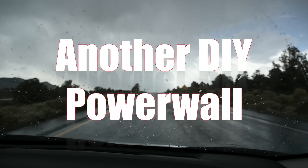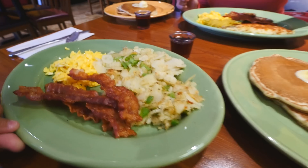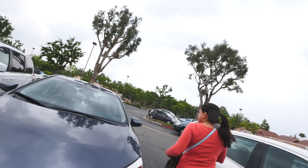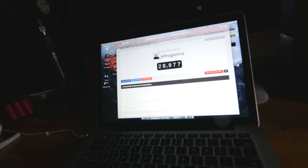We're going to try a new restaurant — Sammy's Cafe number two. The sky does not look friendly today, but we're going to do something fun. First things first: 28,977 subscribers — so close to 29,000. I'd say that makes me a legitimate YouTuber.